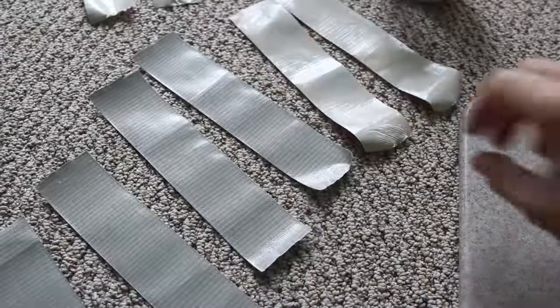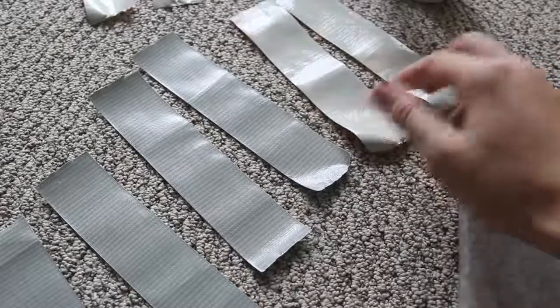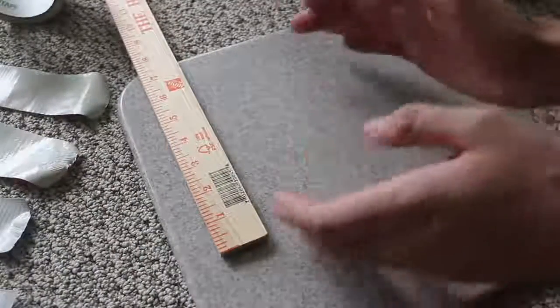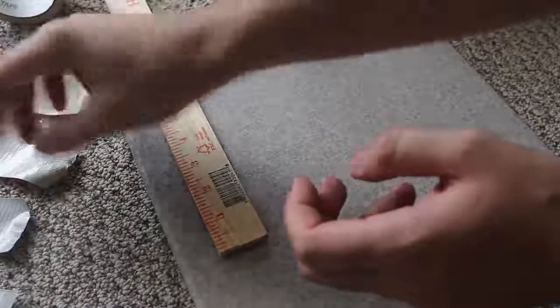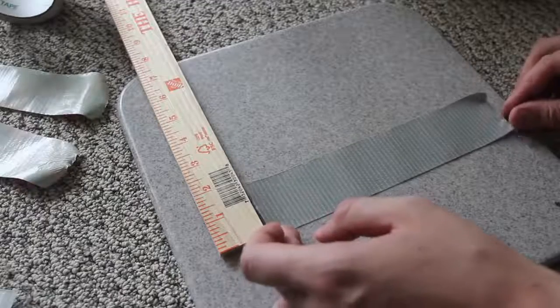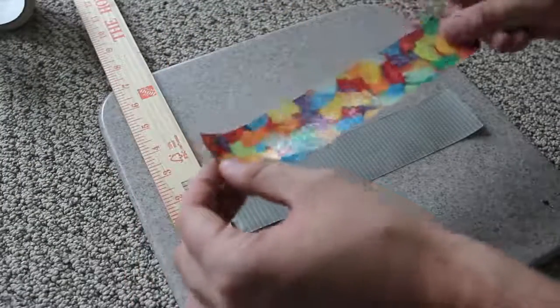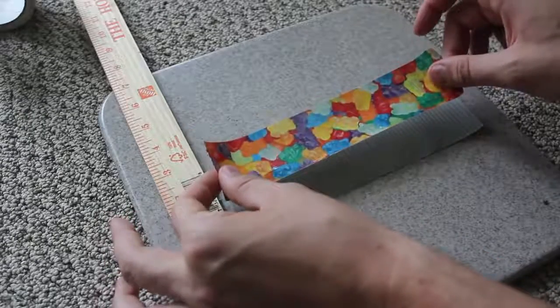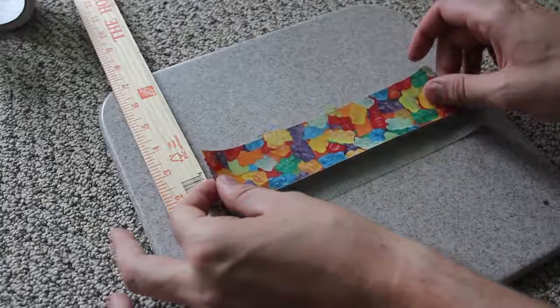First I'm gonna cut out a bunch of duct tape pieces in different colors at eight and a half inches. We need to build a base that is seven inches from those eight and a half inch pieces. We're gonna put one piece down like that, then grab another piece.